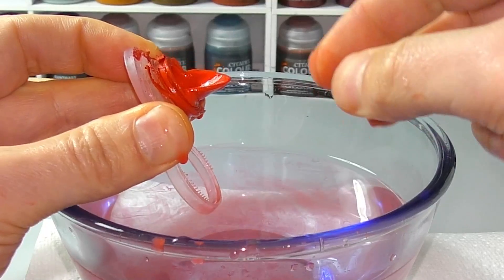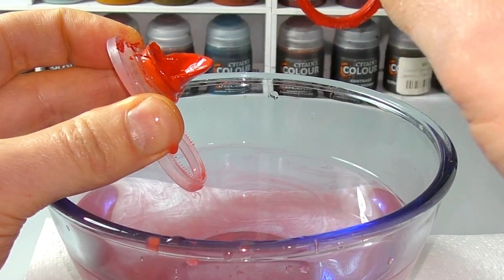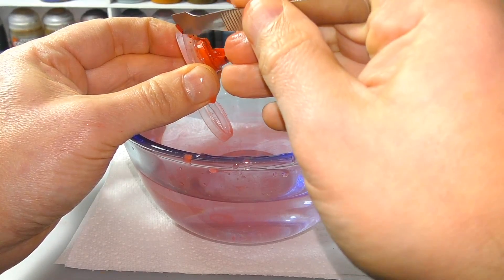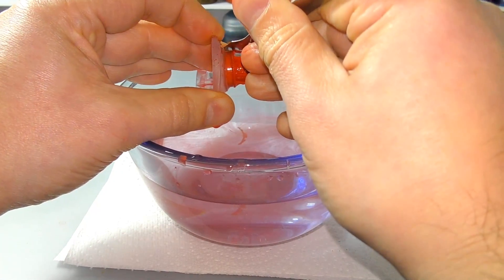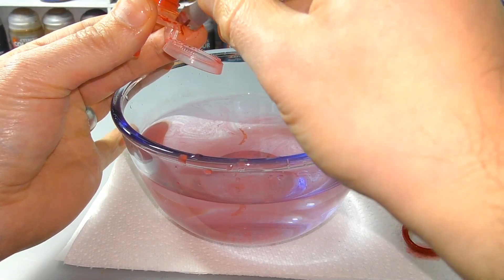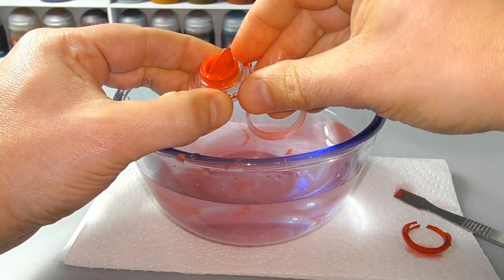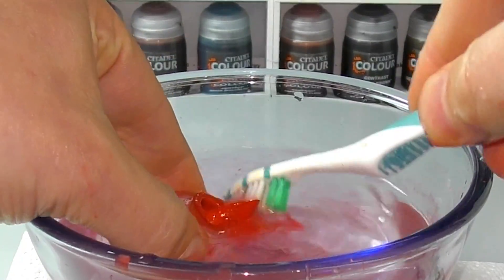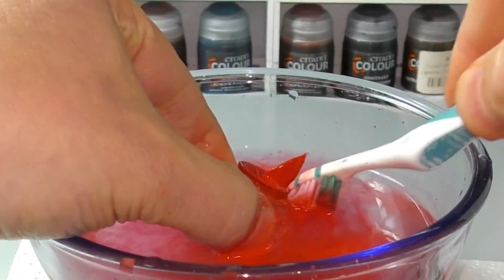Once you've turned it inside out, just hold those edges back so it doesn't spring back, and you'll see that the dried bits come off really, really easily. Just get your tool and clean around the edge to scrape those off — it should just come straight off. You can clean on the inside around the lid as well if you want to, but to be honest those bits don't matter so much — it's more just around the edge where it seals. You can also take an old toothbrush and just run around the edge. You can see the paint going into the water.